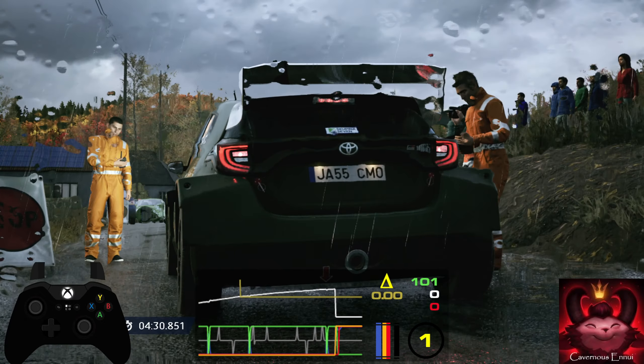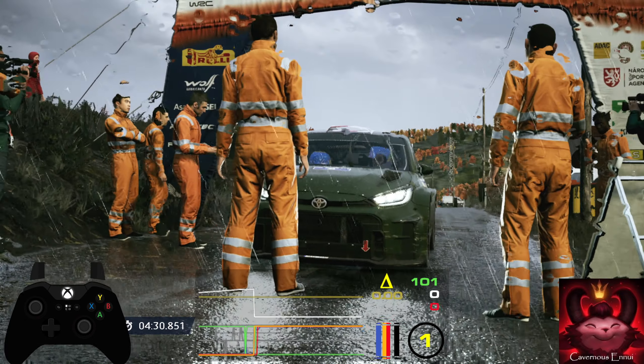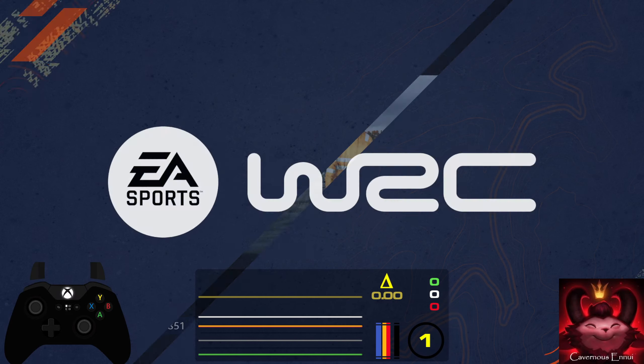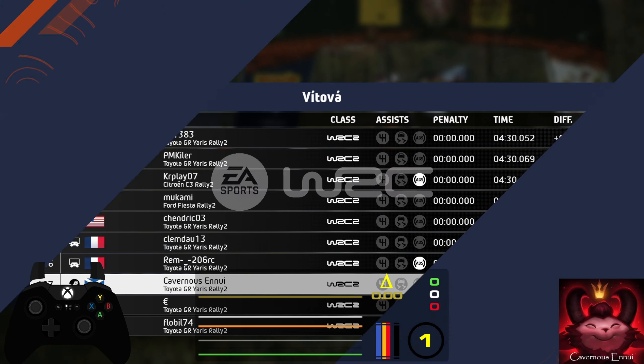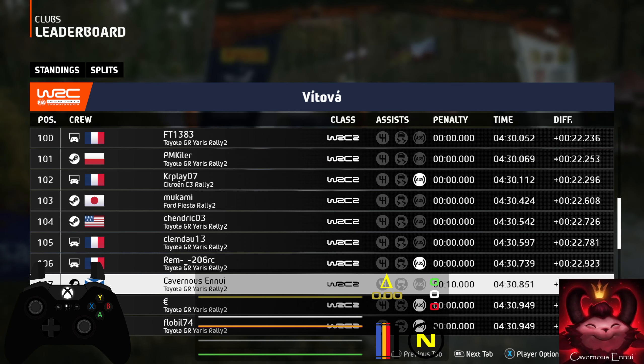50, crest into 7. 4 right, over crest. 50, late, open air pin left. 40, late, open air pin right, tightens. 120, air pin left.